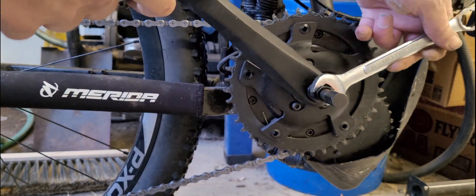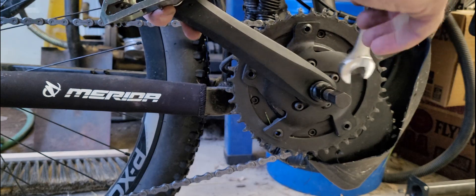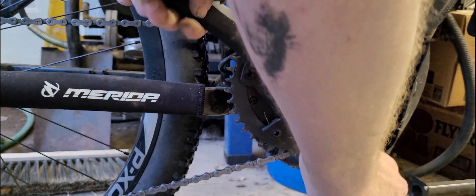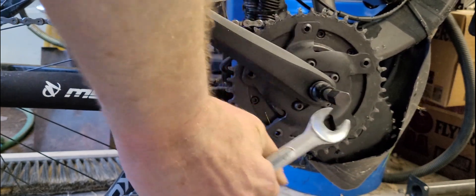I don't think you need it super tight. Okay, this one's 14. So it spins around — this is the one that pushes the crank arm off.